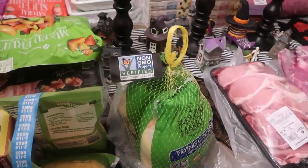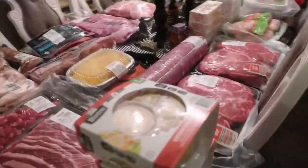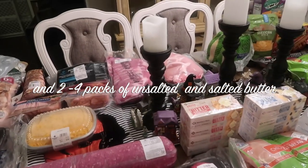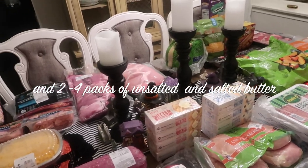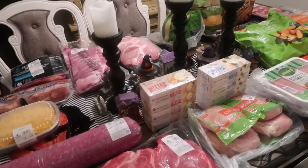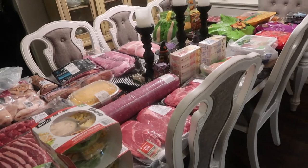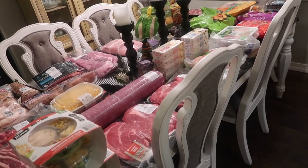That's everything! The total is exactly one thousand one hundred and one dollars. It's a lot, but this is going to last me a good while — especially all this meat. I still have to separate everything, but that's my Sam's Club haul. Thank you so much for watching, I hope you have an amazing day — talk to you later, bye!